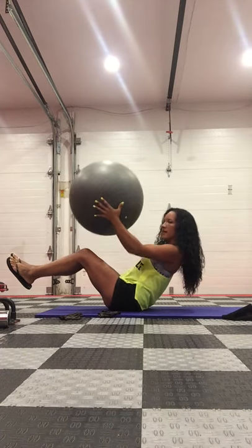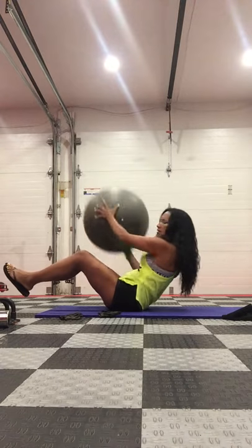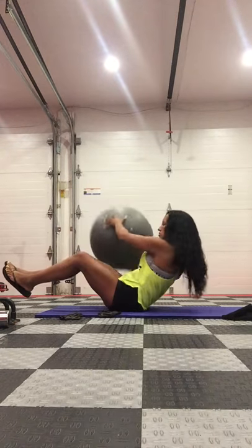You're going to lean back and then bring the ball over to one side and then the other. It's kind of like a Russian twist but just using the ball.